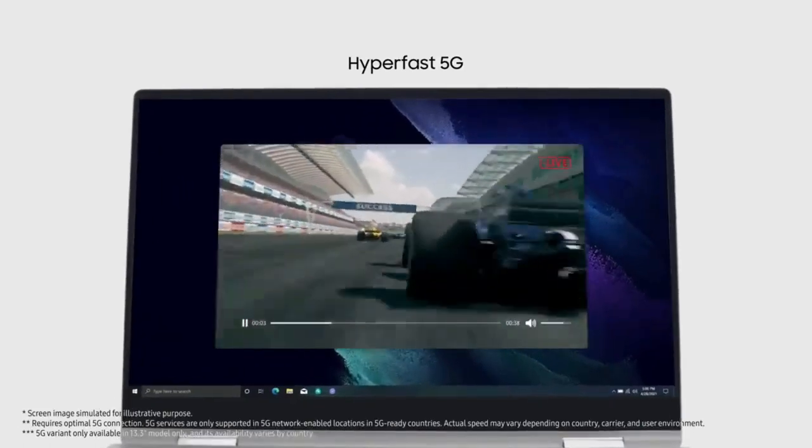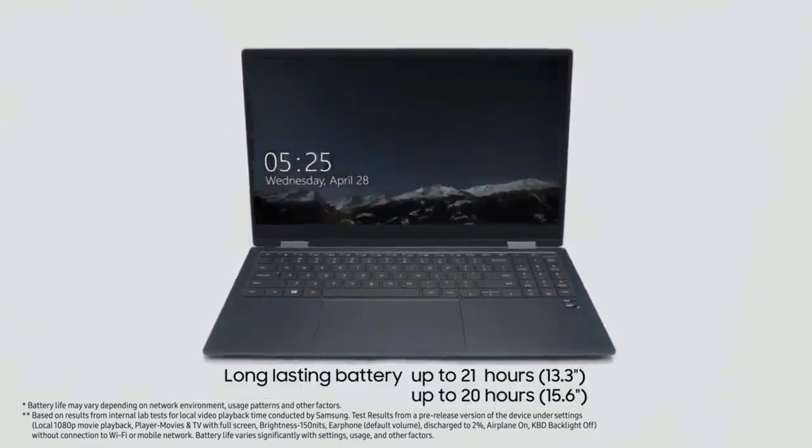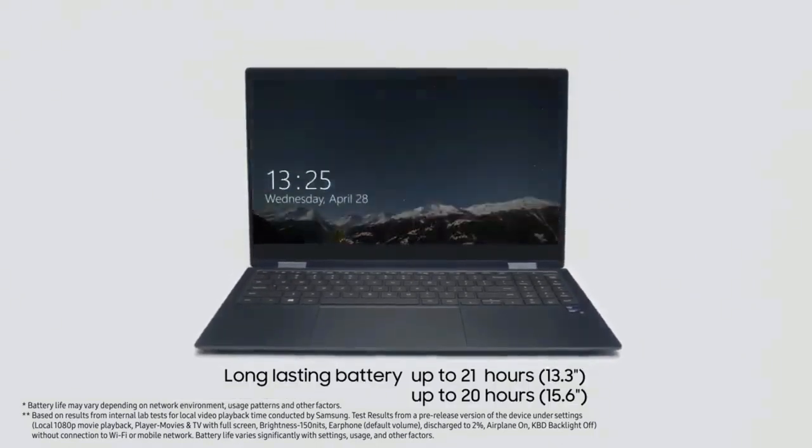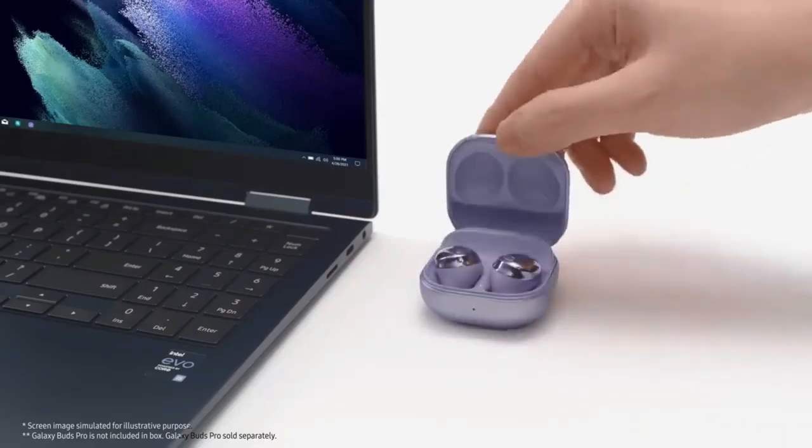The Samsung Galaxy Book 3 will feature numerous improvements compared to its predecessor and will be launched at the Unpacked event on February 1. Ahead of the launch, high-resolution design images of the laptop have been shared by tipster Snoopy Tech.